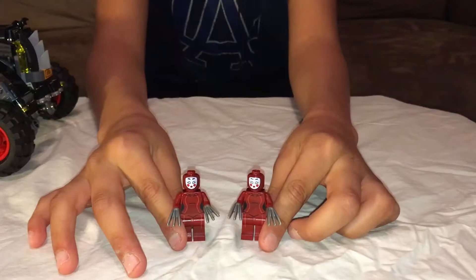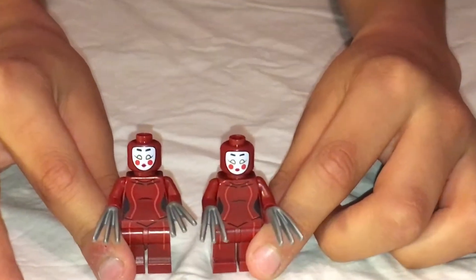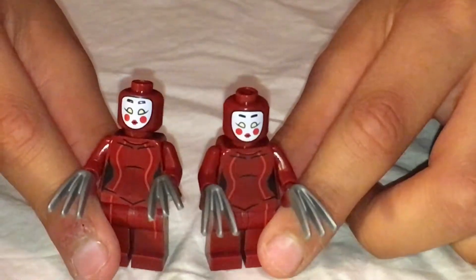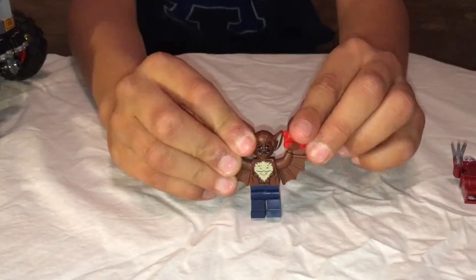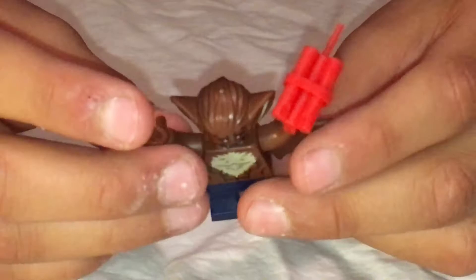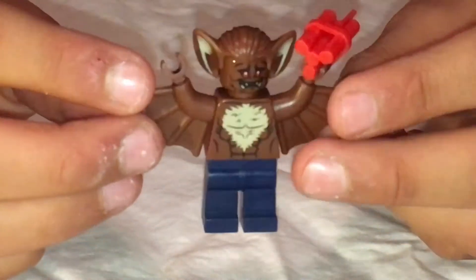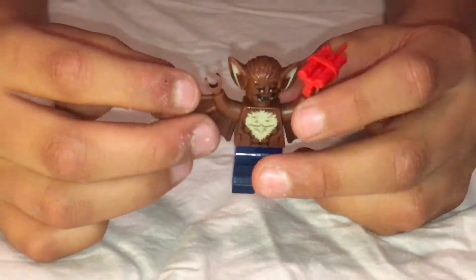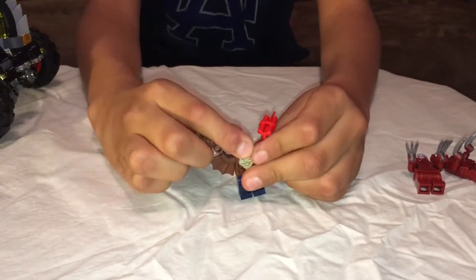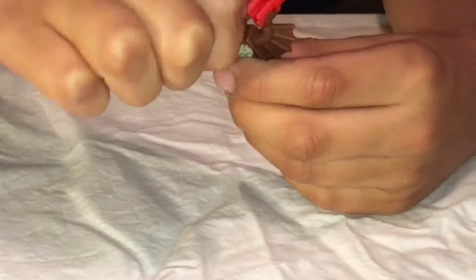This set comes with the Kabuki Twins - they have very sharp claws and Japanese faces, they look very menacing. It also comes with Man-Bat. He comes with TNT, hair that has ears on the side, and wings on his arms. He looks very scary and also comes with an opposite face - a scared face.